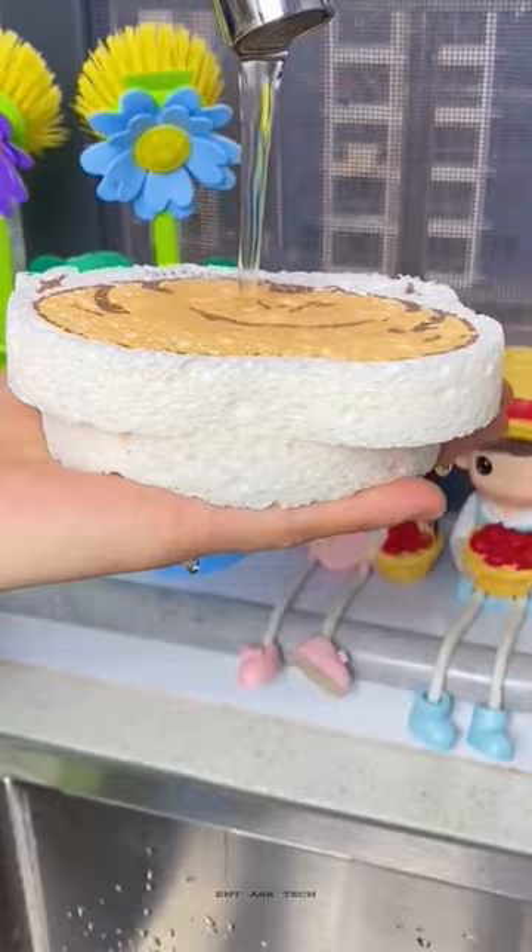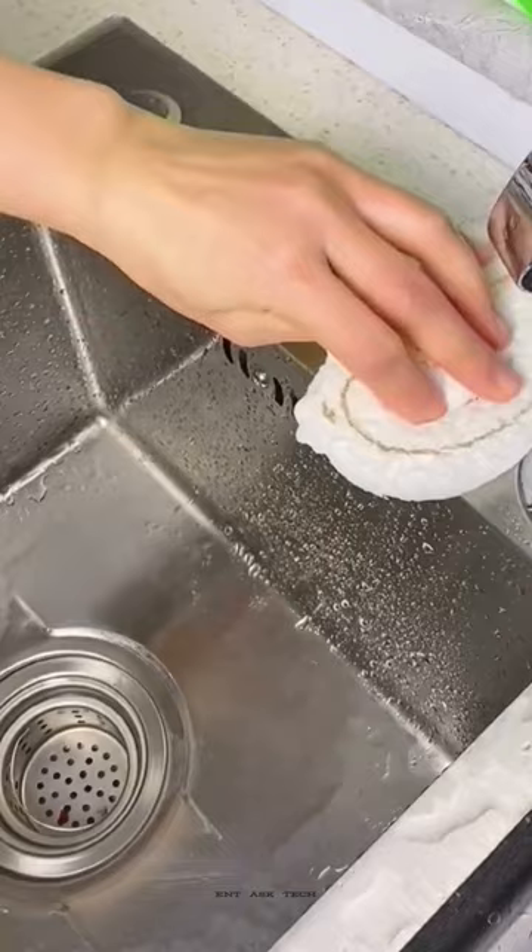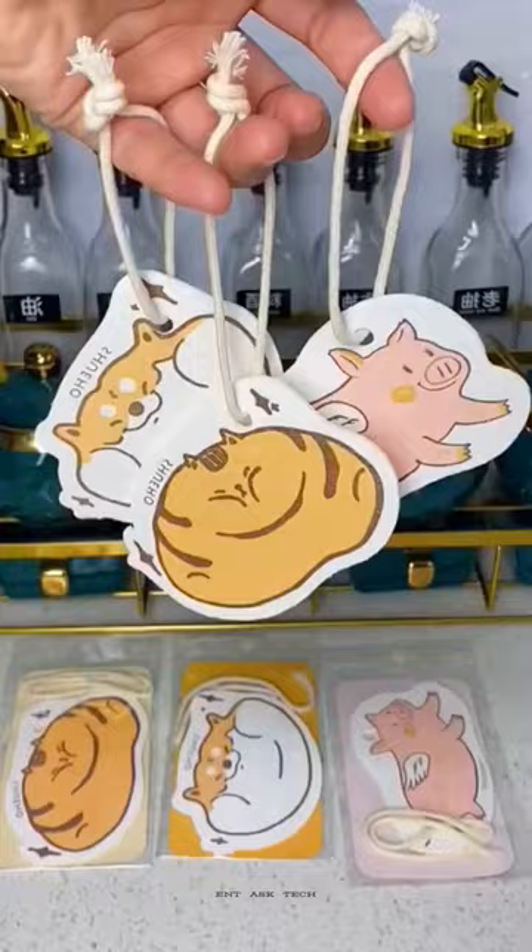It helps cleaning the dishes easily. I also use it to wipe the countertop after washing the dishes — I love these things so much. It's a must-have for your kitchen.